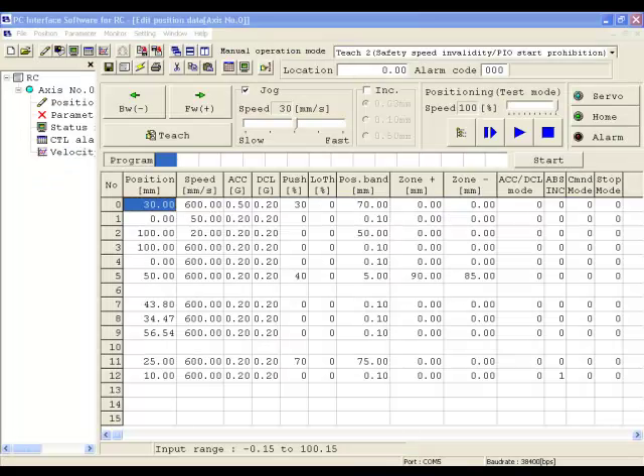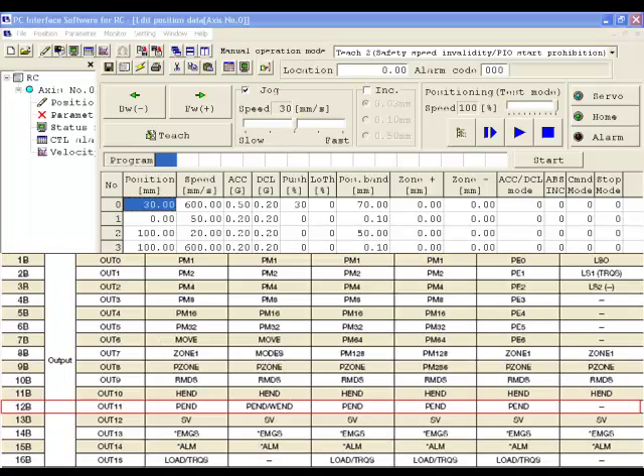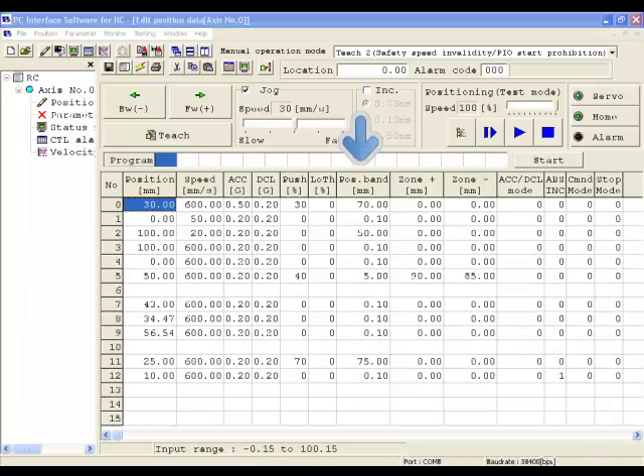Using the RoboCylinder PC software, the position information is stored inside the position table. Each position gets a unique position number. The first column of the position table represents the location value in millimeters the actuator will move to. In positioning mode, the actuator will turn on a position complete output, PEND, when the actuator has reached within the position band of the target position. The position band defaults to 0.1 millimeters.